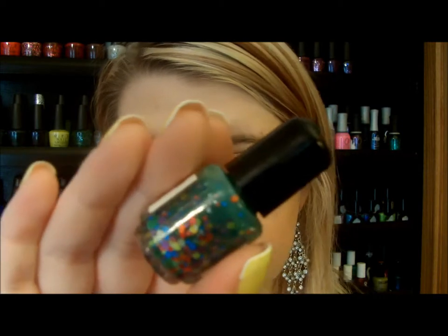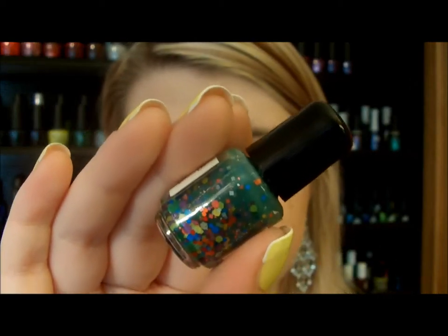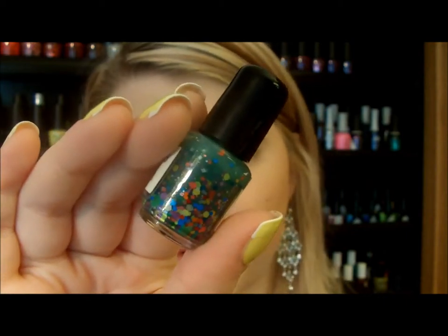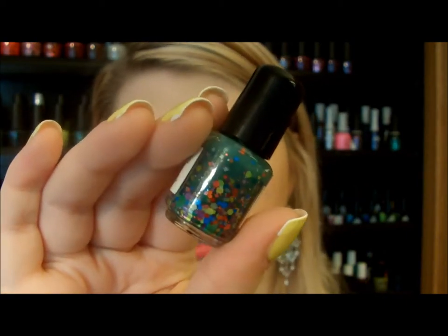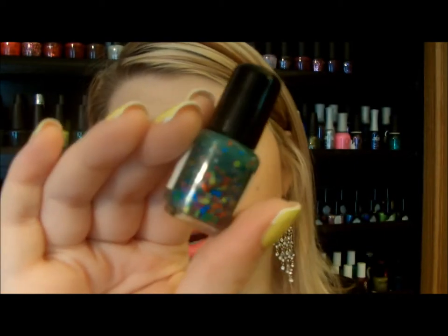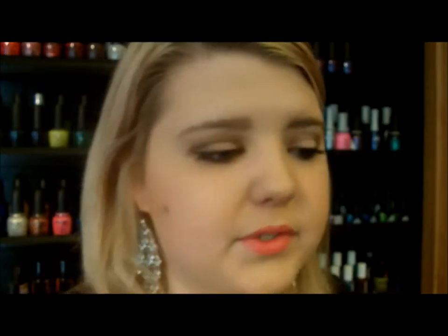This is the Green Goblin color. It's a Kelly Green jelly base polish with some hexagonal and square glitters, circular glitters, just a bunch of different types of glitters in different sizes — very minuscule to very large, as you can see. That's Green Goblin, which is super unique. Out of all 500 bottles I have, I don't have a color like either of these.